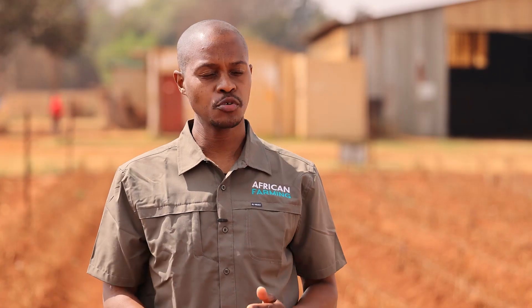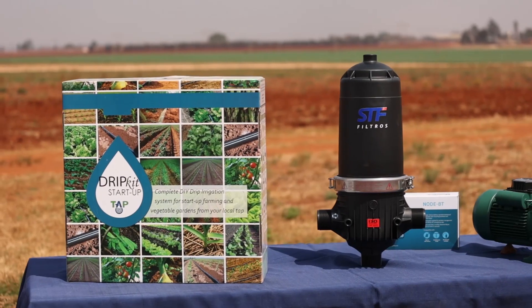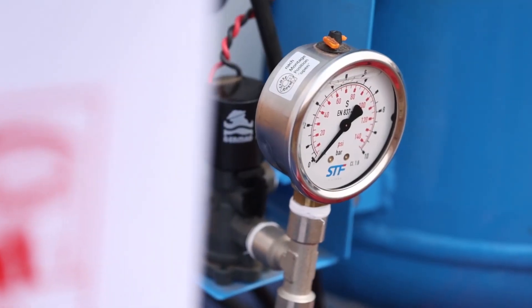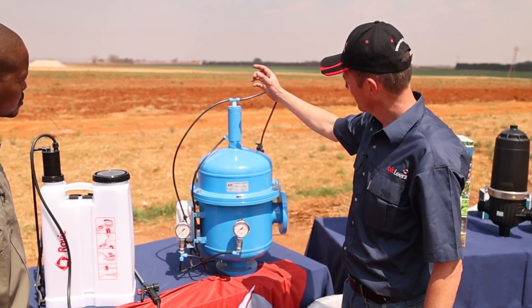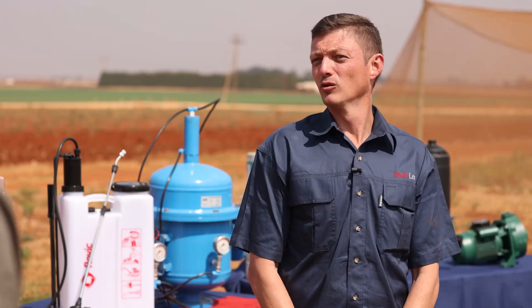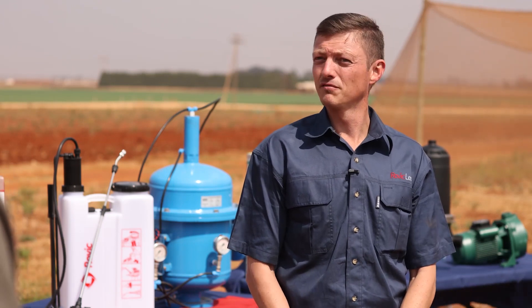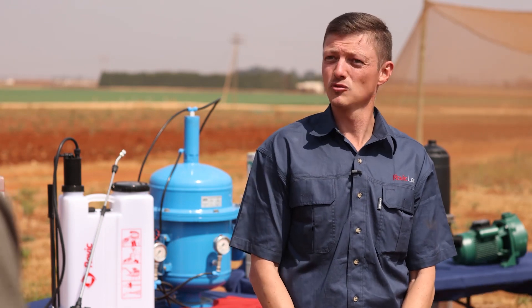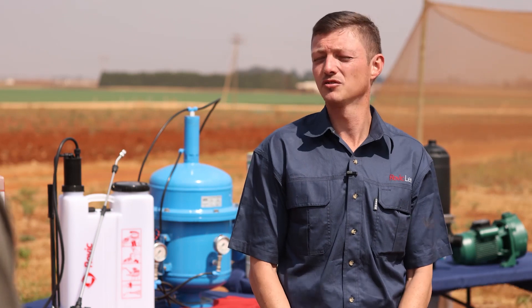Now Rudolf, I see you've brought two different filters here — can you tell me more about them? The first is a normal inline filter for smaller-scale irrigation or drip irrigation systems. Then we also have a self-cleaning or self-flushing filter. The advantage is that it automatically flushes as soon as the filter picks up a differential pressure of 0.3 bar between your inlet and outlet, which saves you time and money on manual cleaning.